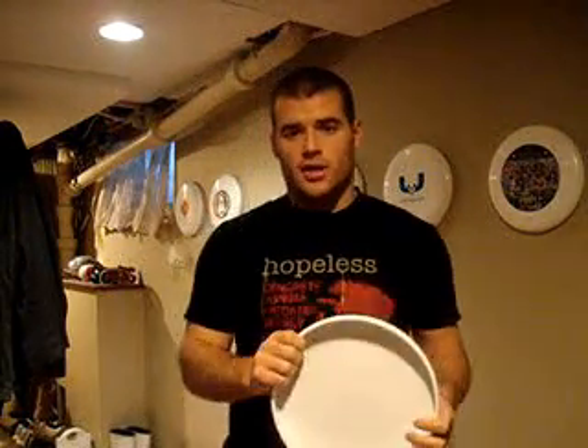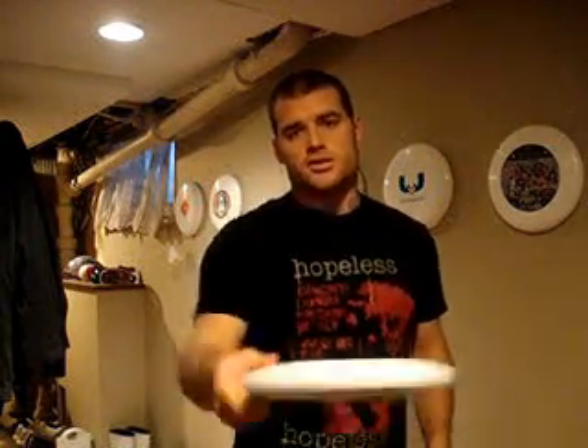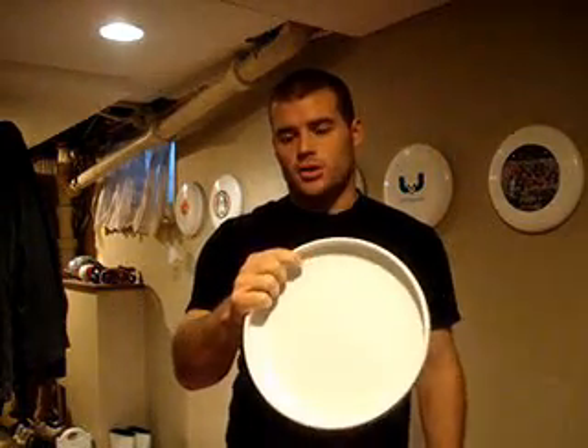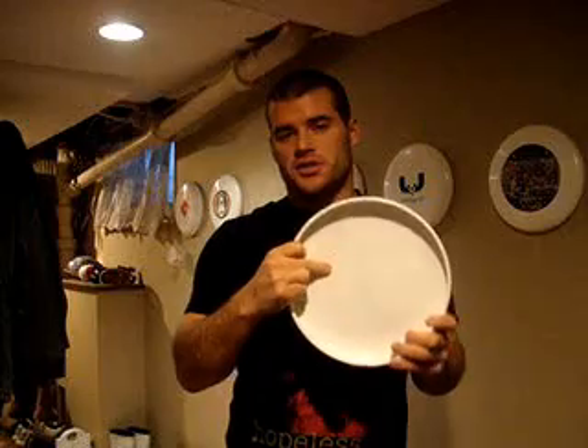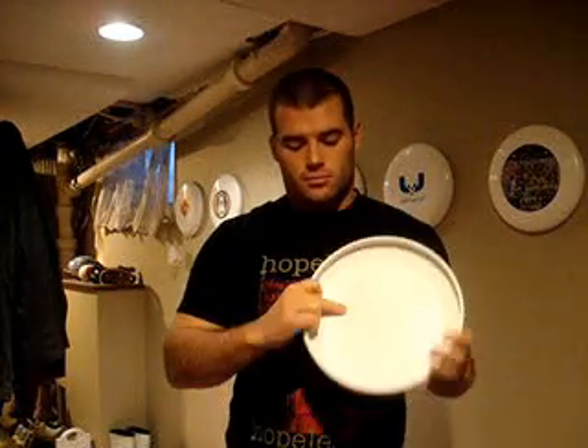For a backhand, you can use the power grip again — forefingers underneath, thumb on top — and just get a good snap on it. There are a lot of variations: some people curl the thumb around the rim, some put their middle finger out to stabilize it. Those are all variations on the power grip, and none are really more correct than another — it's just whatever works for you.